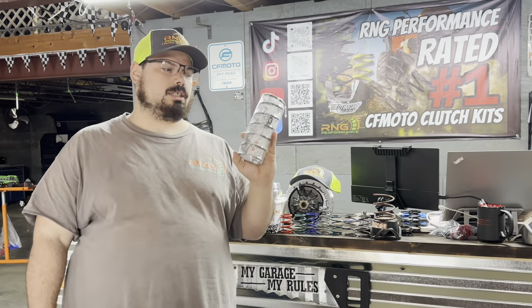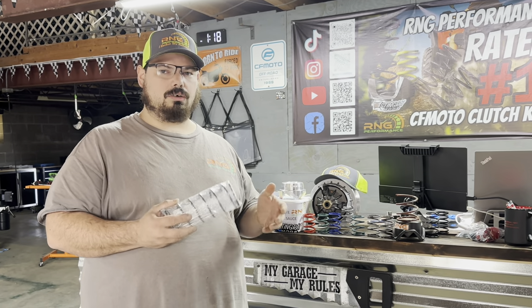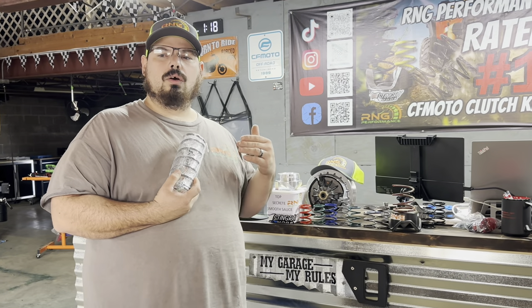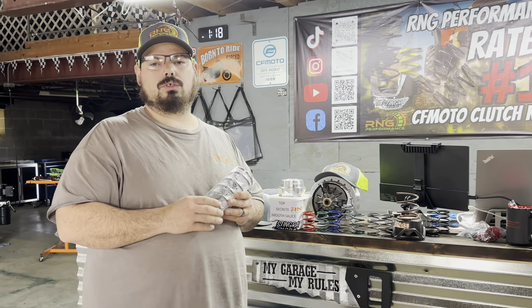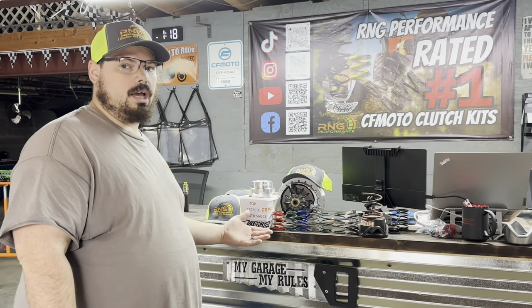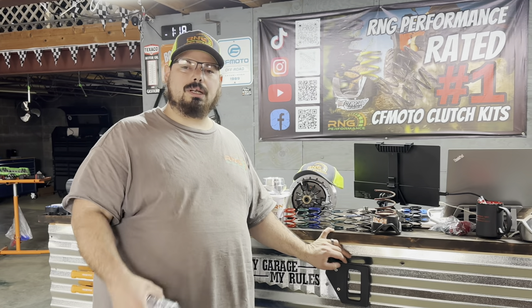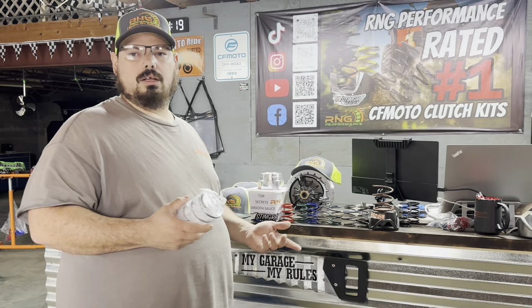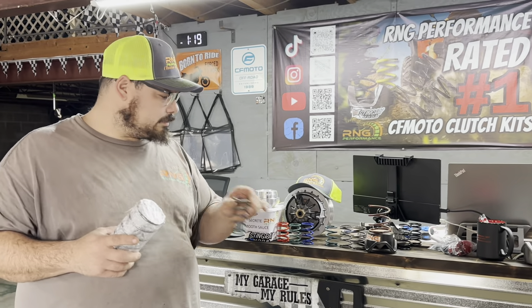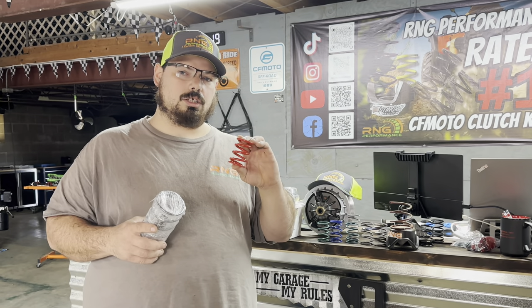We have all kinds of different springs here that we can choose from in house. I am the guy that builds these kits. Our helixes are made by Stingray Mods, which has been in the snowmobile industry for 50 years, so he really knows what he's doing when it comes to helixes to make sure that the ramp angles are perfect. Stingray also designs these secondary springs — these springs are a collaboration between me and him. Not every single person needs to change their spring, and here at RNG we only sell you what you need.